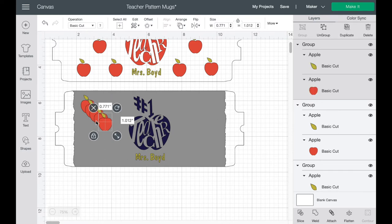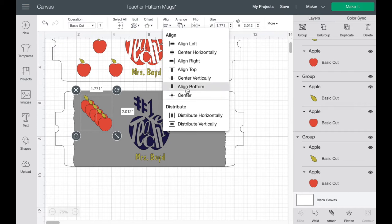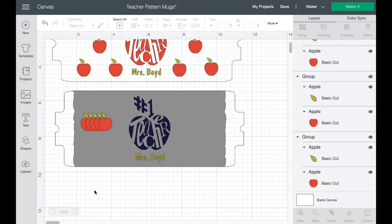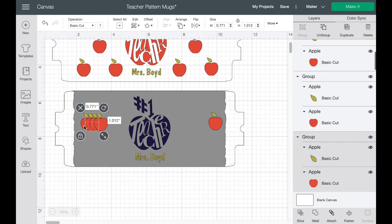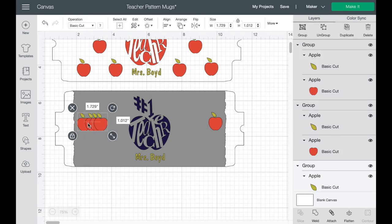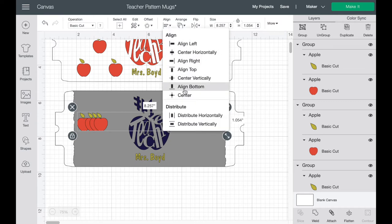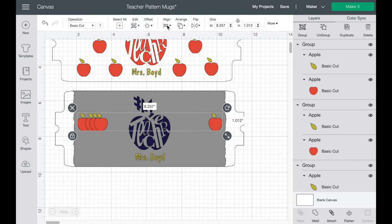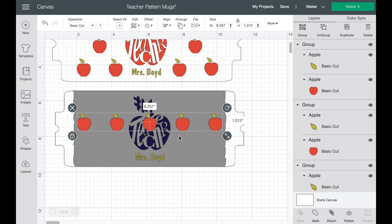Bring it down in size a little bit and place it on the template to get a better idea. The apple above is .771, so I'll change this one to the same. Then I'm going to duplicate it — two, three, four, and five. Grab all the duplicated ones and here's the trick: go up into Align and align bottom. Now they're all in a row. Take that last apple and move it all the way over to the edge.